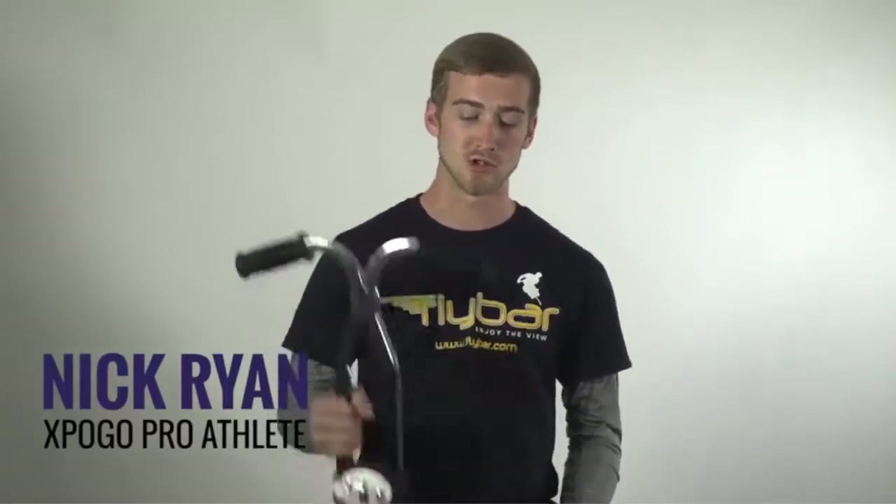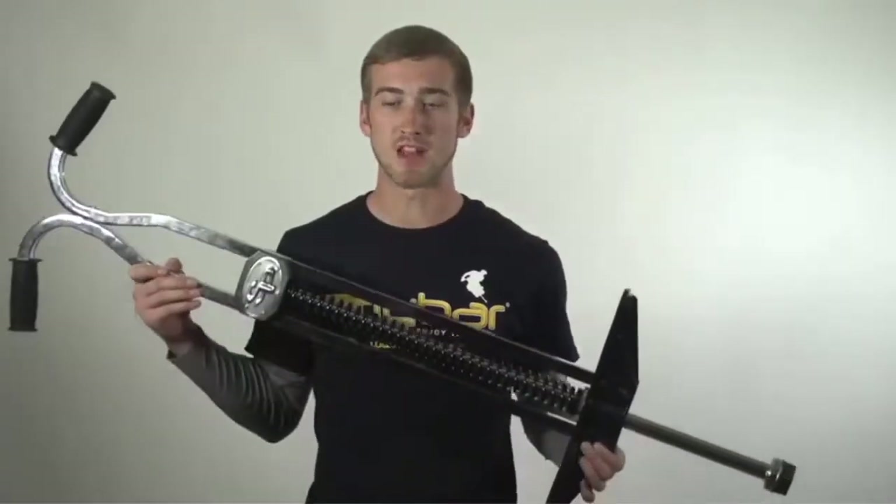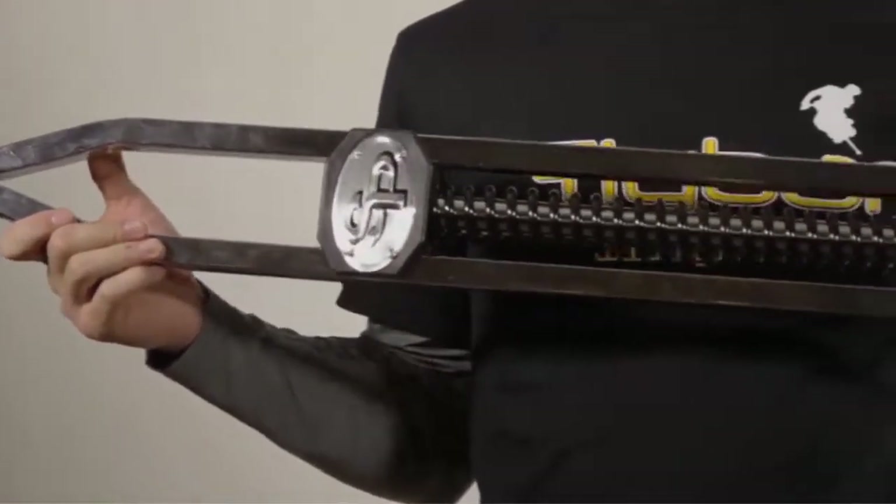My name is Nick Ryan. I'm an ex-Pogo pro athlete. Today I want to be telling you about the Super Pogo butterfly bar. This is a great stick that I grew up on. I love it and I think you will too. Super Pogo comes out of the box fully assembled and ready to Pogo.